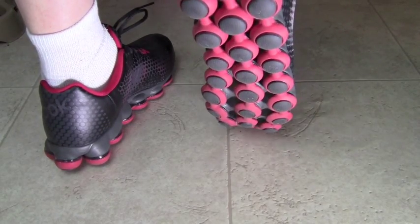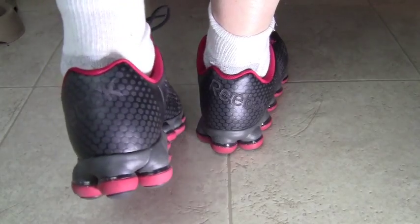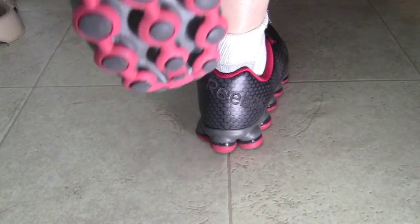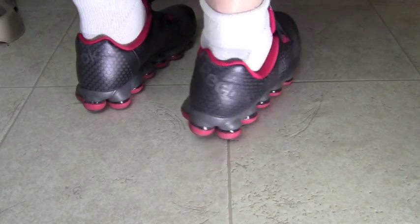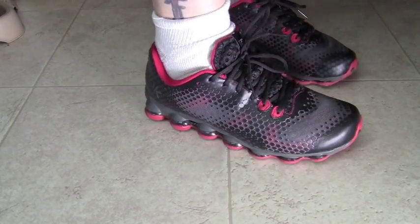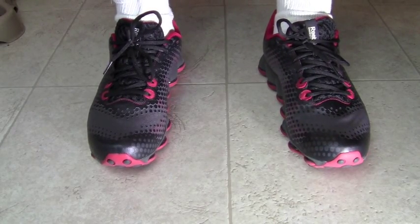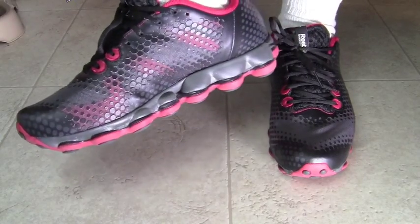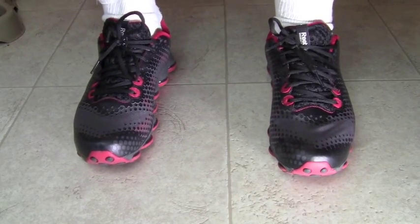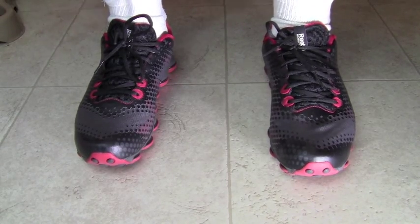I bought these shoes just for everyday use and for going on vacation on day trips. When I first put them on, they fit like a glove. I've been wearing them all day — this is the first day I bought them and the first day I used them — and I almost forget that I'm wearing them. That's a good sign of a good running shoe as well as a cross trainer shoe. If you're wearing them and you forget they're even on your feet, you know they're lightweight shoes.